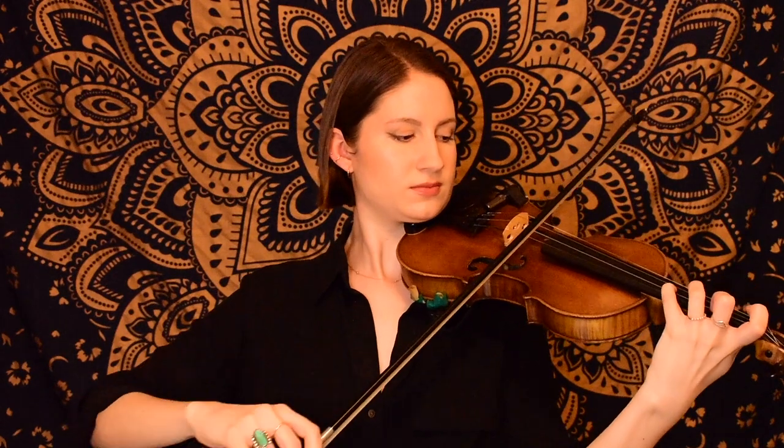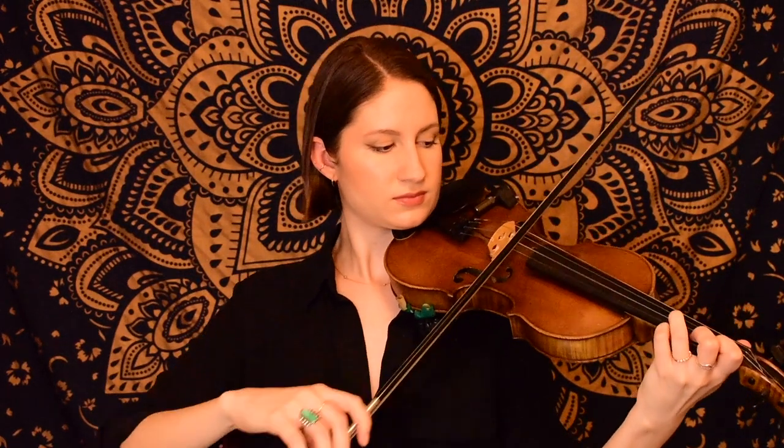So let's go ahead and now play this B section together. One, two, three.